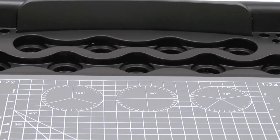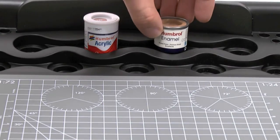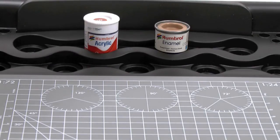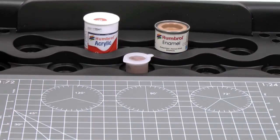Of course, having your paints nicely organised is another important part of the process when putting together a plastic kit. Humbrol has got these little areas at the back where you can place all your different pots of paint. They are different sizes so you can get the enamel, the acrylic, and even these little tester pots which you often get in the kits nowadays as well.